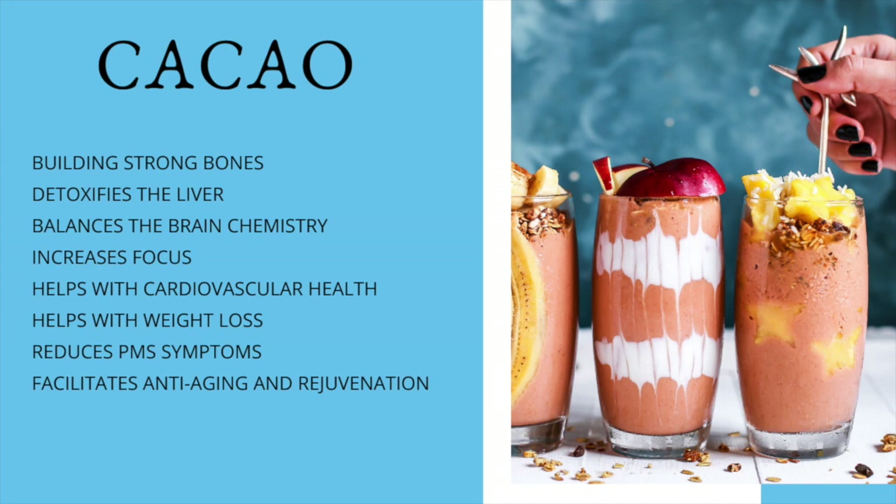All of my smoothies that I'll be creating over the next couple of months — I'm going to be trying to make smoothies that are done fast and easy. I don't like a lot of different ingredients, and I don't like complicated or hard-to-find